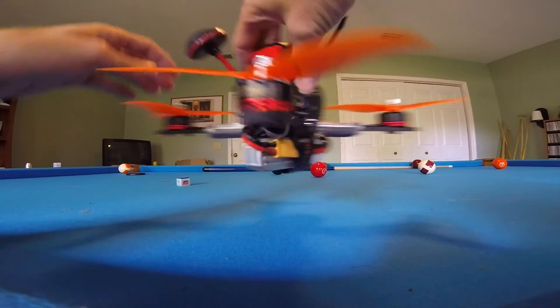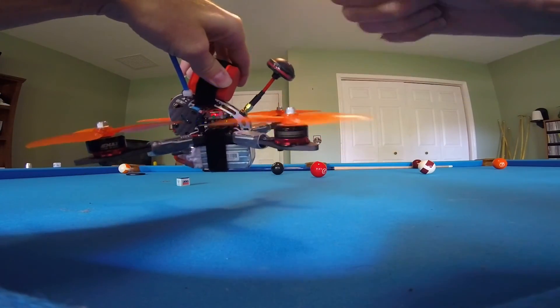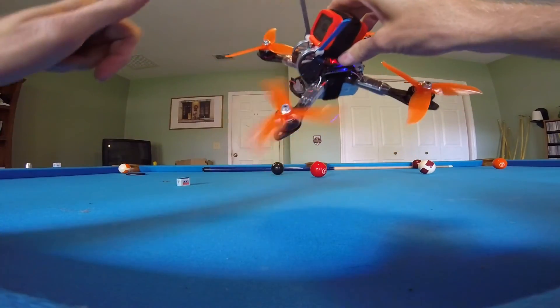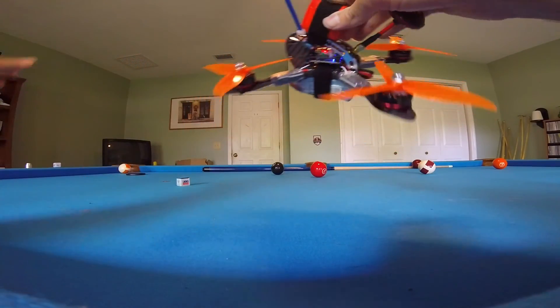Got the Emax 2205S 2300 kV motors. Love these motors. They spin these Cyclone props like they're HQ 5x4x3 — they really don't care. Wish these props were lighter but they fly great.